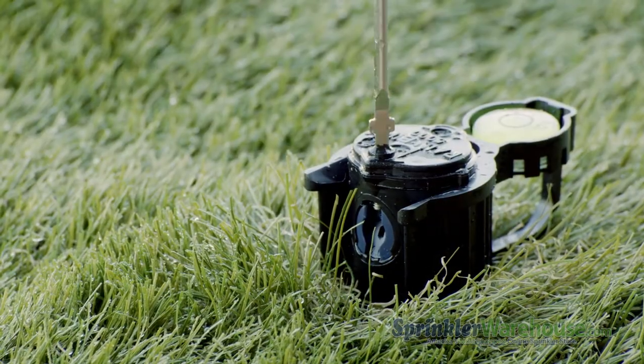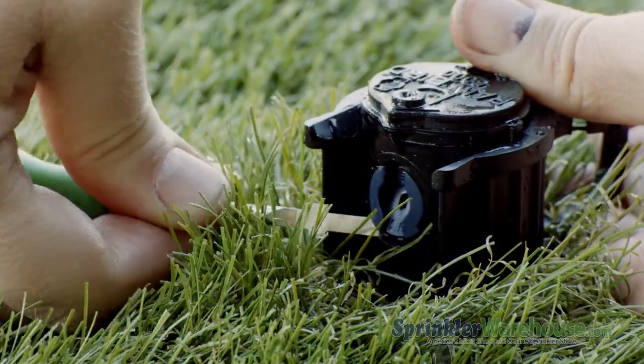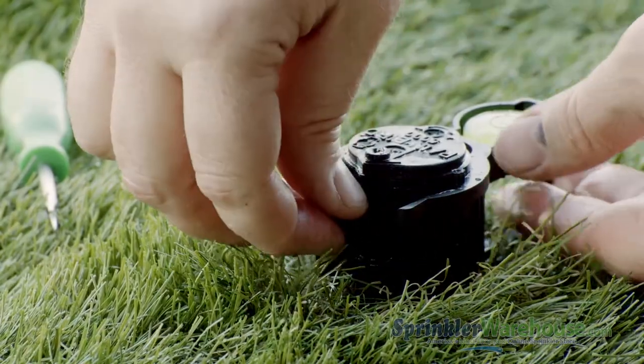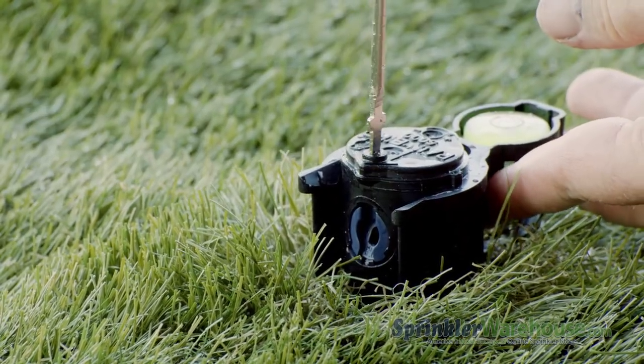Back out the radius adjustment screw. Pry out the nozzle with a Rainbird tool or a small flat head screwdriver. Insert the new nozzle — the divot that accepts the radius adjustment screw goes up. Then thread the radius adjustment screw back down.